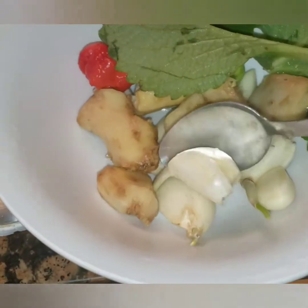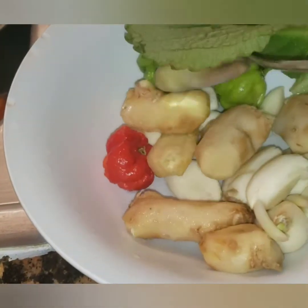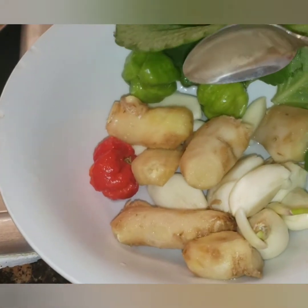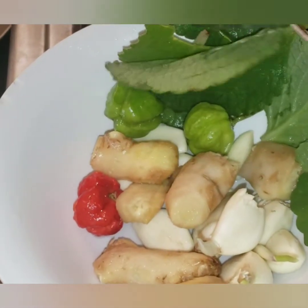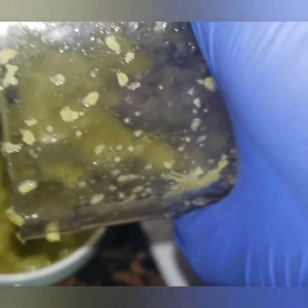To begin, I will start with my pepper sauce. So I have four thumb-size pieces of ginger, three scotch bonnet peppers, four large big-leaf thyme, and seven cloves of garlic. I will put that in my ninja bullet and blend it thoroughly and set it aside.